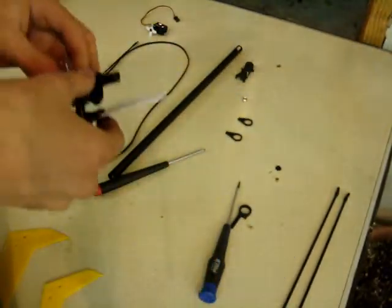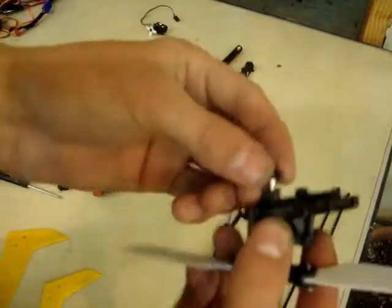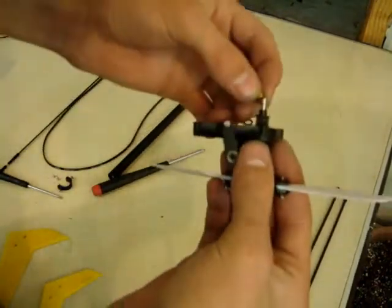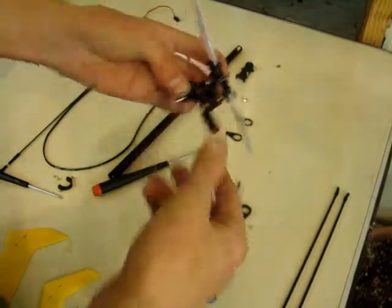That's just about the end of that assembly. You have this little cap here which goes on to the end like this. Then you have a little brass spacer which goes on like that. And this section of the tail assembly is complete.